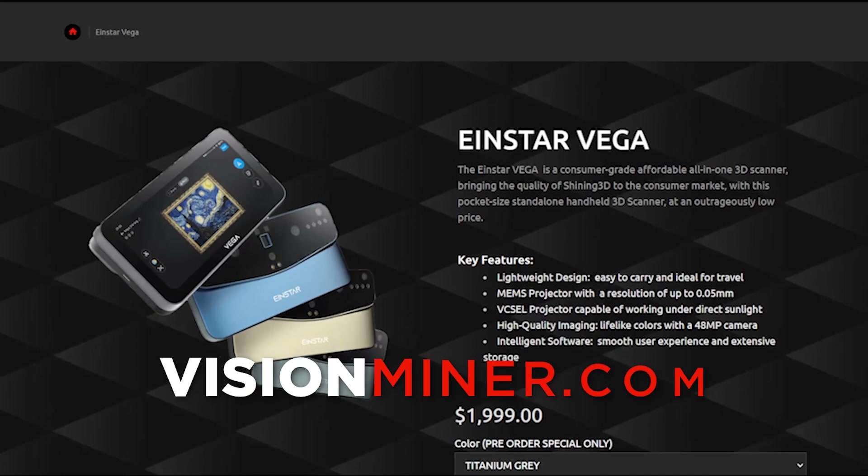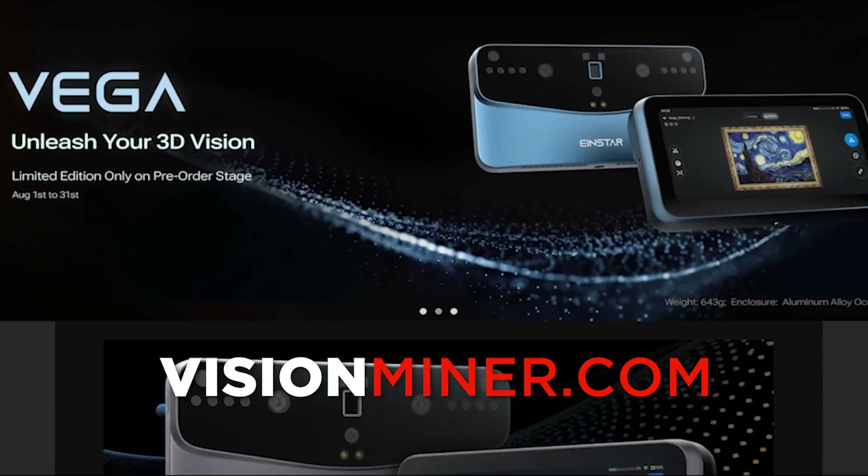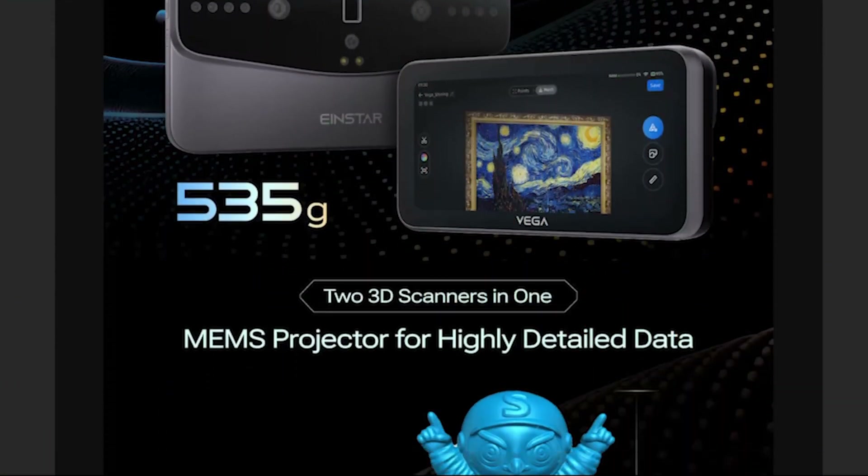We're going to unbox it and show you everything you get when you order it from visionminer.com. We've got these in stock and ready to ship, and we've also got some examples later in the video to show you how it performs.